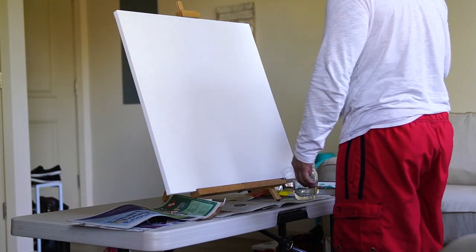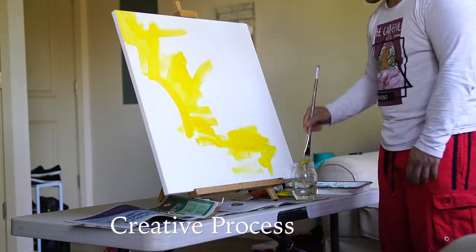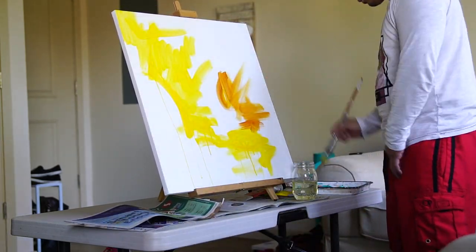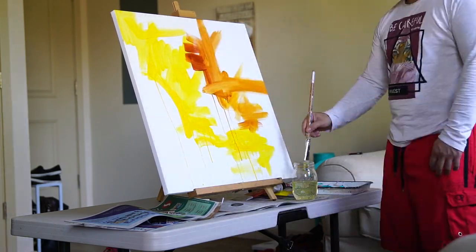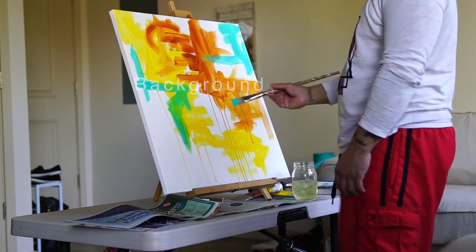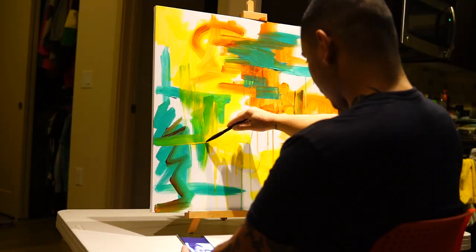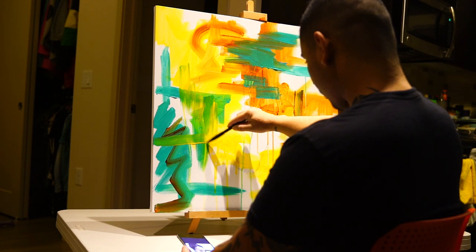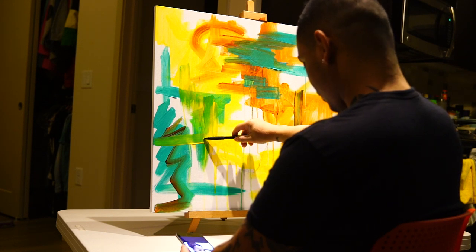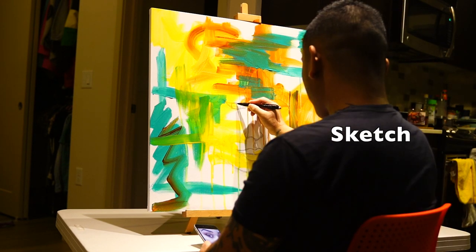So right now what I'm doing — this is a project called the creative process where I show you what I do and how I do it. So right now, as you can see, I'm doing the background. This is a technique that my old high school teacher taught me: before you start painting, just put something down in the background so you can see it. And then now I'm going into the sketching part of the face, and I use a mechanical pencil, nothing too crazy.